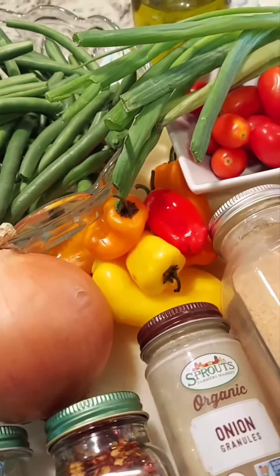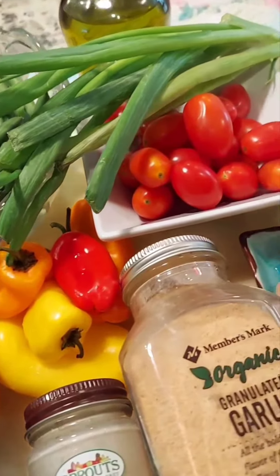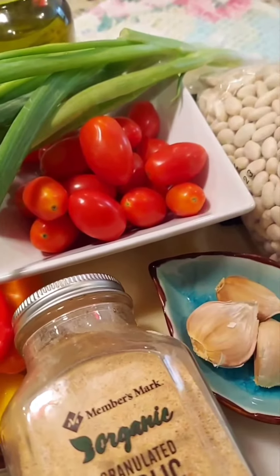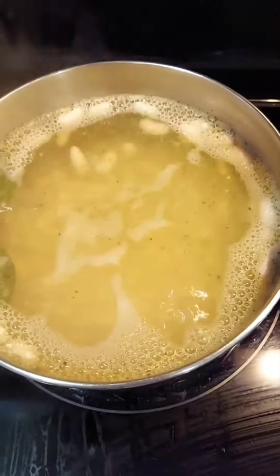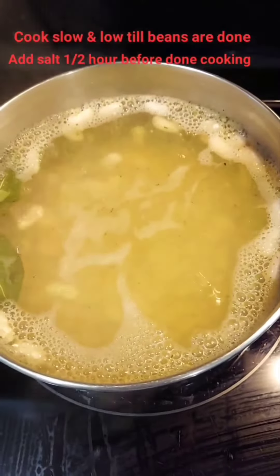Today I'm going to show you how to make an easy green bean with cannellini bean dish. Fill the beans and add salt-free garlic. Make sure that you cook it on slow.